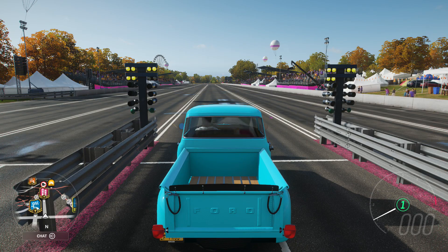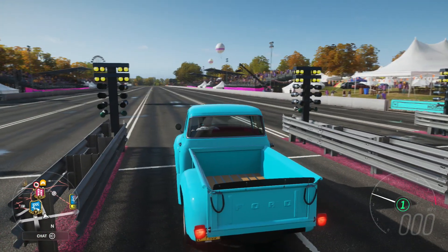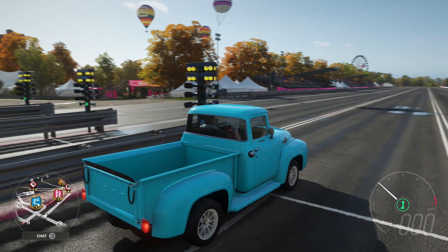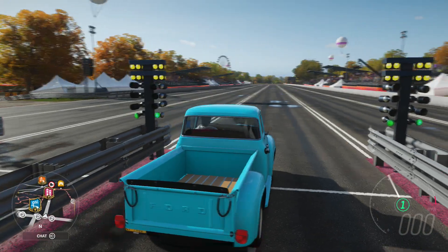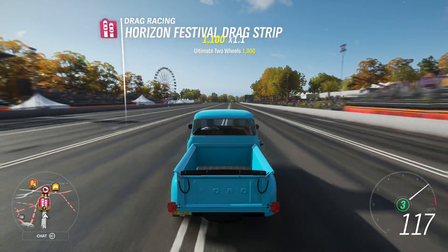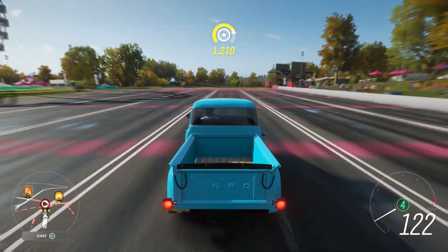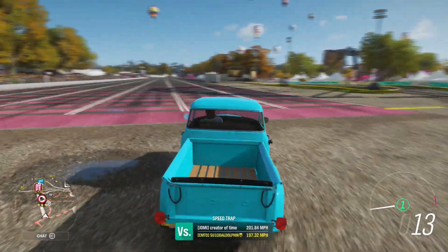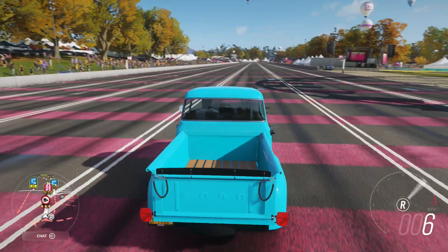We're here at the drag strip and I'm going to try and get a couple of decent runs in. For the launch control, you normally want to take it to about 4,000 revs, but it does jolt forward so you've got to be careful with it. I'm just going to try and edge it to 4,000 revs. It does drop down in seconds, but you do get to about 90 miles an hour roughly, which is still pretty good considering this is a truck and not a normal car. You can also wheelie it without doing launch control, it's just a lot more difficult.